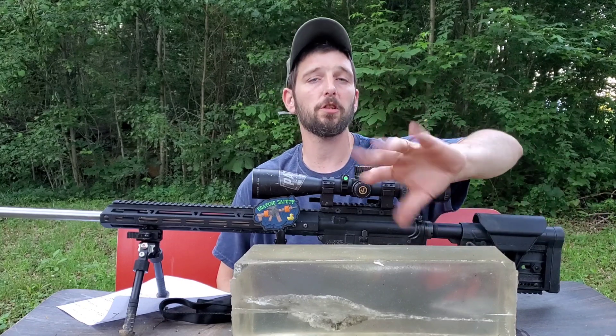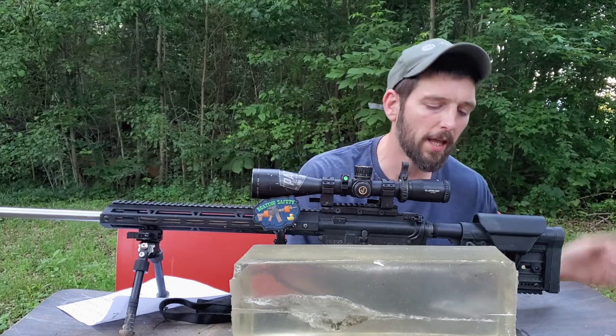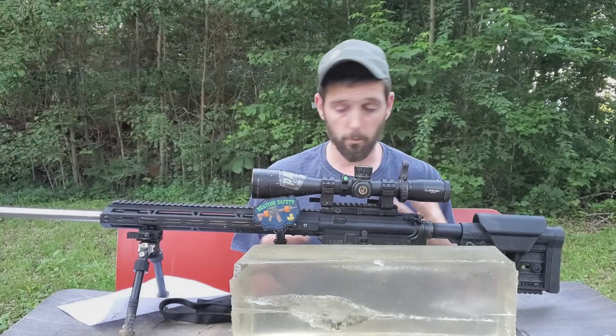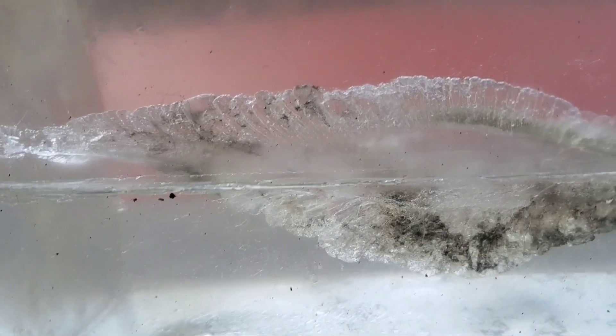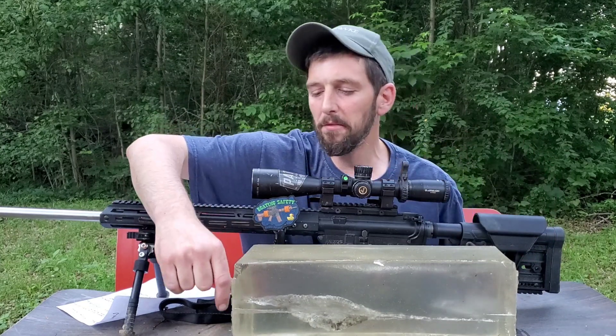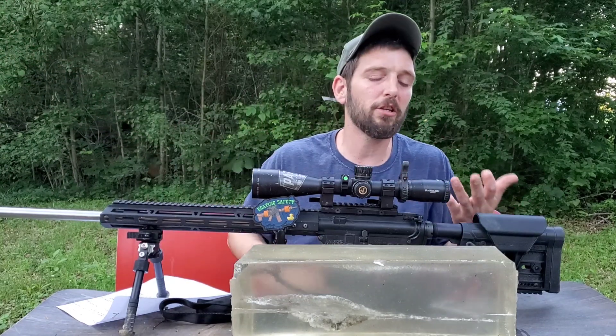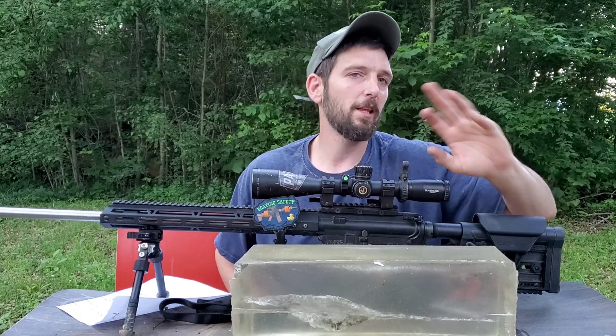My cold bore shot hit right at the edge of the gel, traveled in about 10 inches, then veered out of the block — no evidence of expansion, no evidence of tumbling. My second shot, the 420 yard shot, was about a half inch in on the edge and traveled all the way through the first block — completely unimpressive. It looks like it may have started to tumble toward the last few inches of the 16 inch block, then traveled about three inches into the second block before veering off.